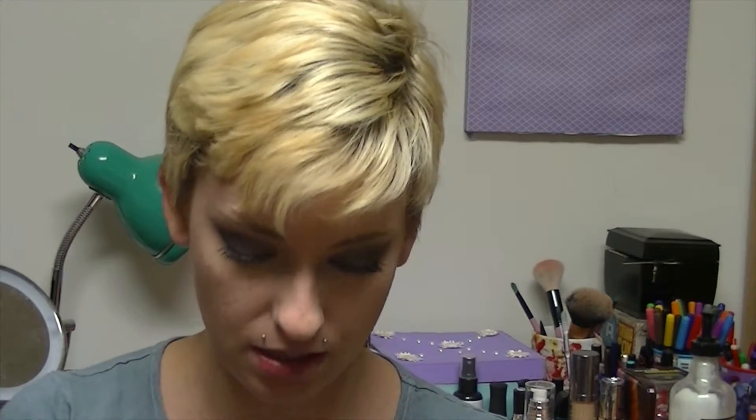For the blush I'm going to use my Milani Bake Blush in the shade Rose D'Oro — I still don't know how to pronounce it, but it looks really pretty. And on the lips I'm going to apply my Kat Von D Everlasting Liquid Lipstick in Lolita.